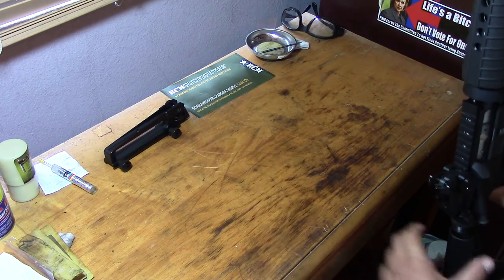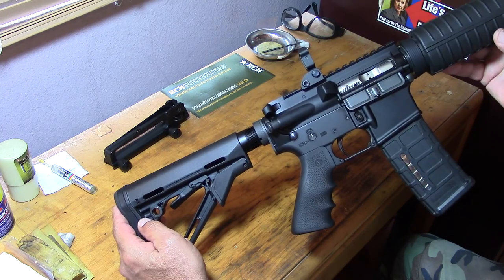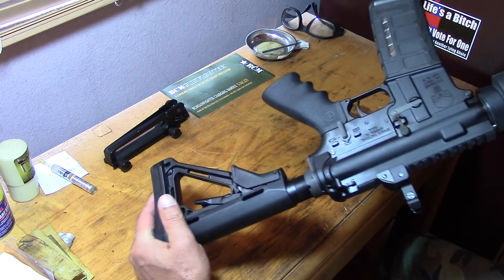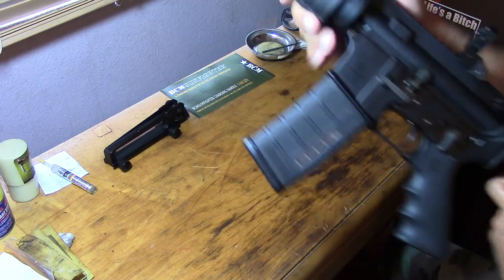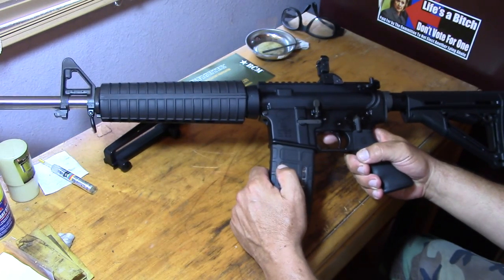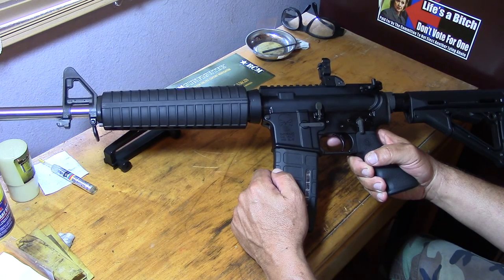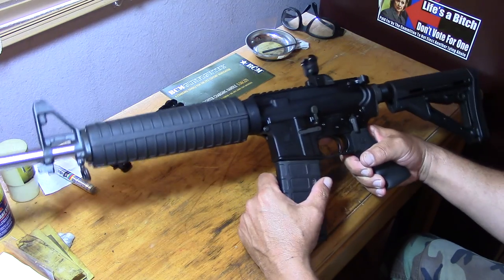It works. Really sweet trigger on it. Alright guys, I just wanted to show off my first AR-15 build. It's kind of addictive — I got some leftover parts from that build, so I might start building another one. Maybe about six months from now I'll start on another one, but I really like this one.